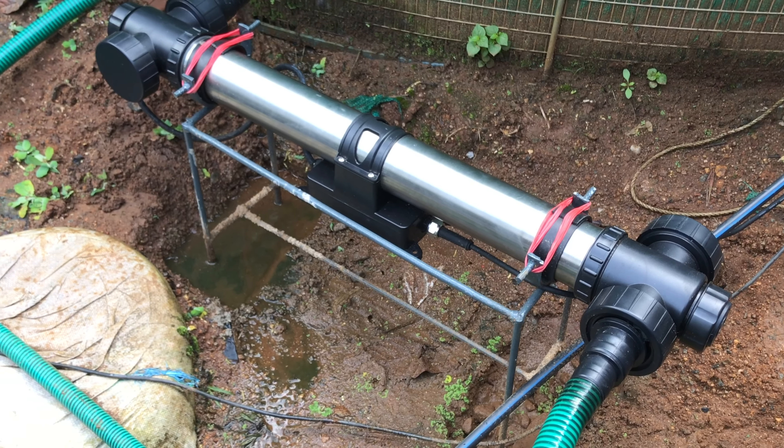We have to go to the house with UV light. We came to the house with UV light. Now it's going to be here in the 4th house. We're going to have a filter for 3 to 4 stages as we have.